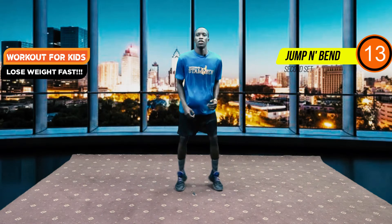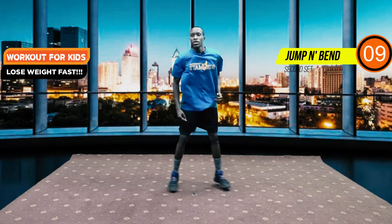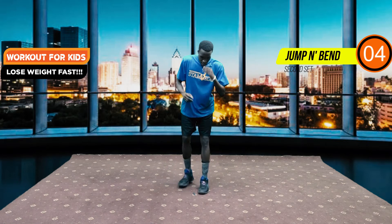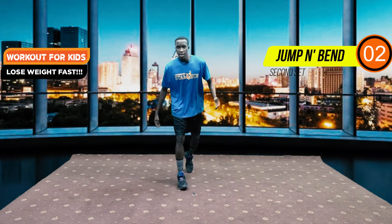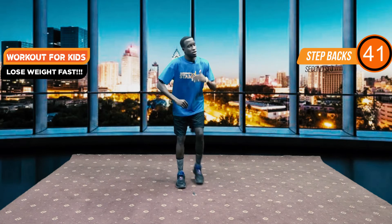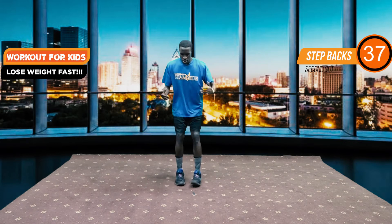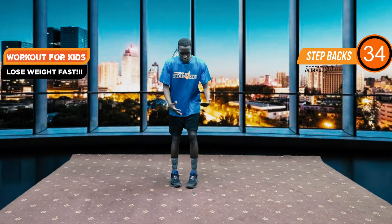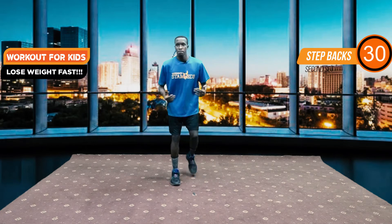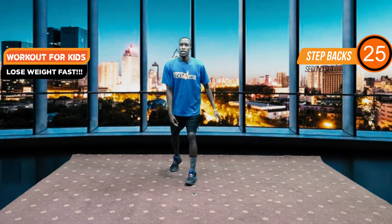We have five seconds to go, then we go to our step backs. This is the step back right here. Now you're wondering how simple this is — yes, it's that simple. But if you want to make adjustments, it's just increasing the intensity of the step back. We have 20 seconds of step backs left.